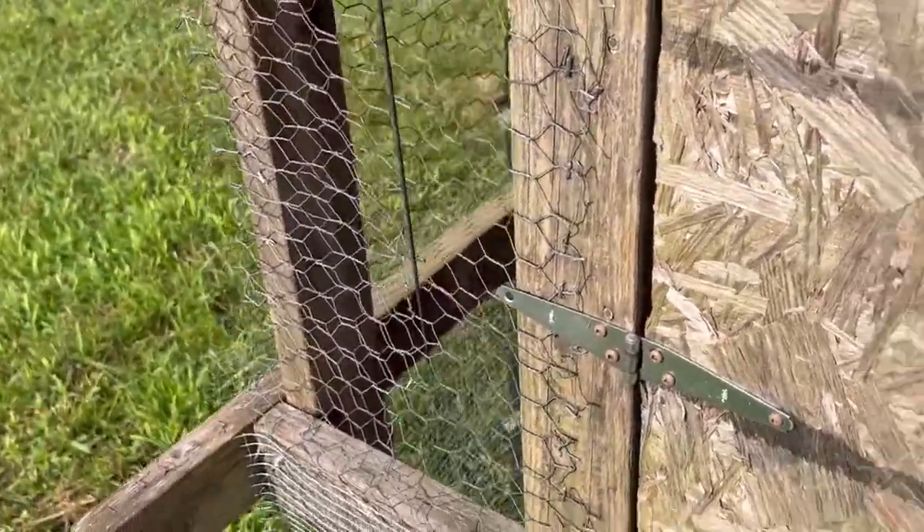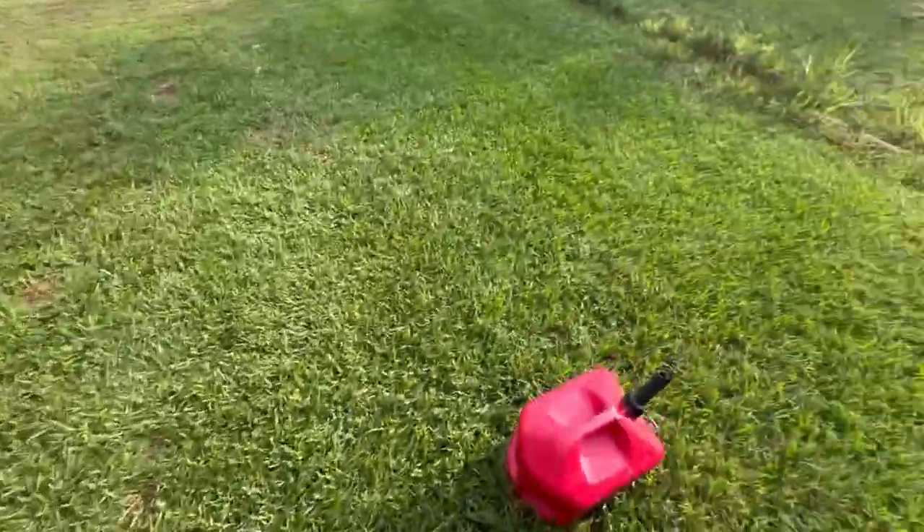My next animal I'm going to try to get is a Jersey cow. I love milk — I drink about a gallon a day by myself, I know that's unhealthy, shouldn't be done, but it's all right. So I'm going to get a Jersey cow and have fresh milk. My wife, she can make butter out of that milk. We've got plenty of property here, plenty of grass for it to munch on.